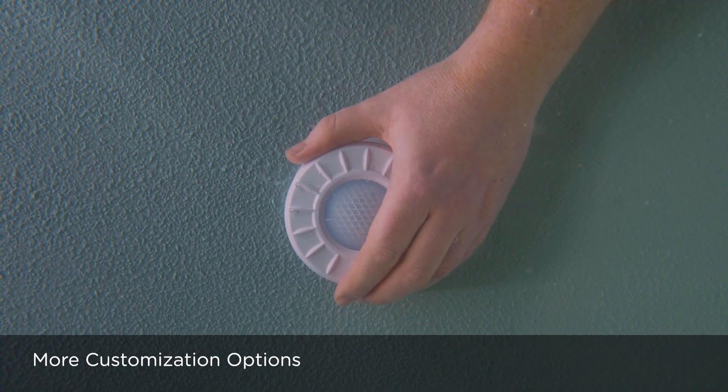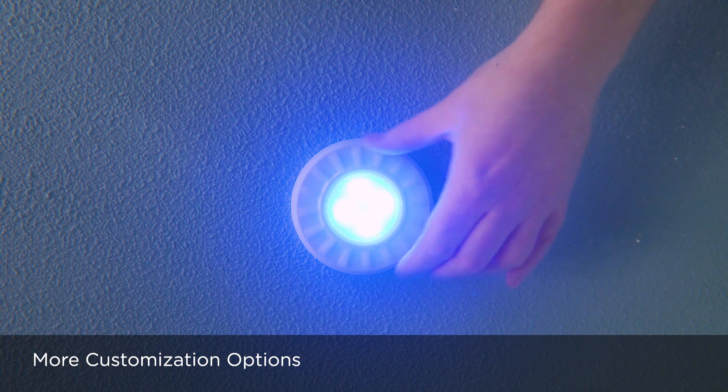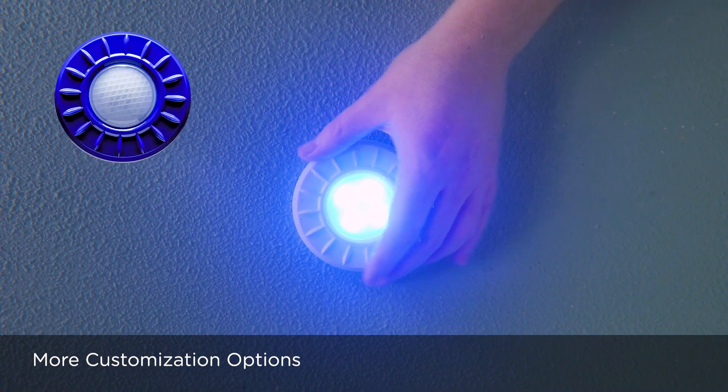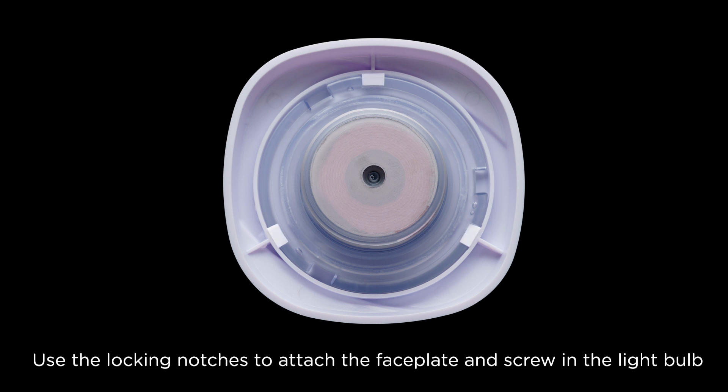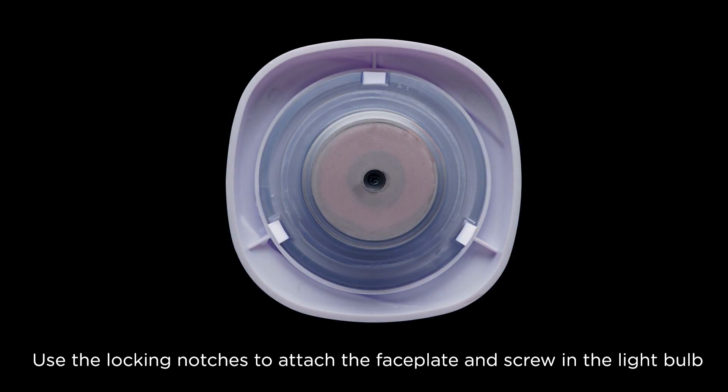Additionally, ModLight's modular components approach means increased customization options with multiple trim plate color options and shapes. The trim plate also doubles as a lamp installation and removal tool.